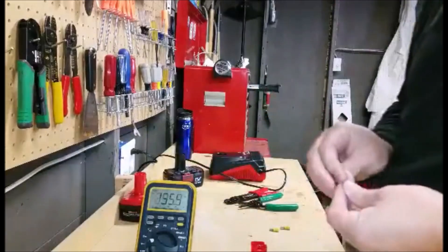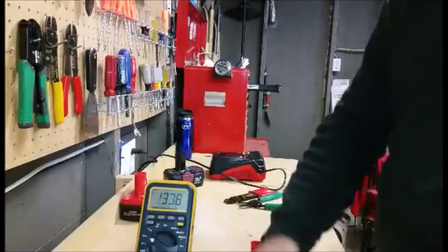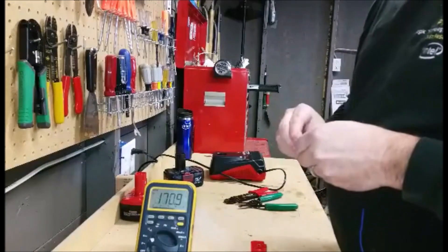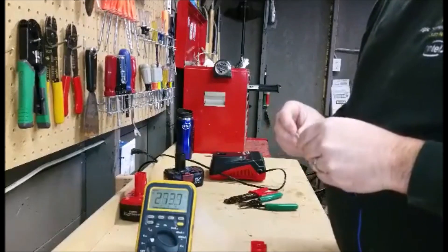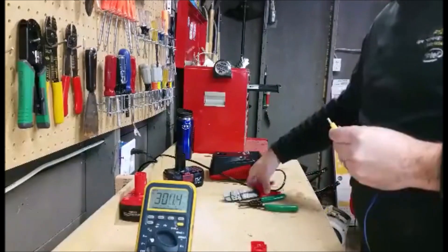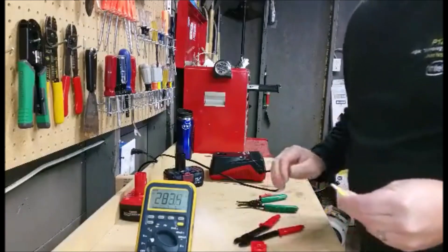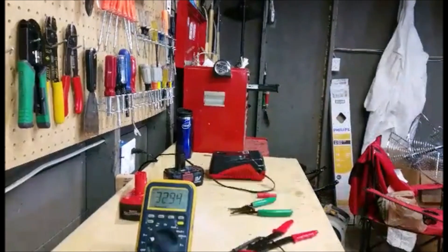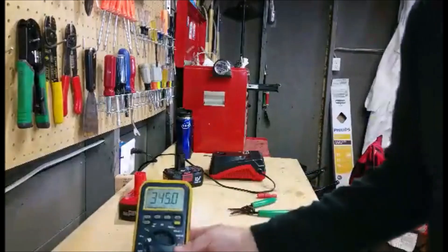I've got some jumper cables and a couple of spade terminals. I watched this on the internet — that guy had a trickle charger, and I checked mine out but my trickle charger is not working. So let me go ahead and terminate these and I'll start the video again. Alright, we're back.